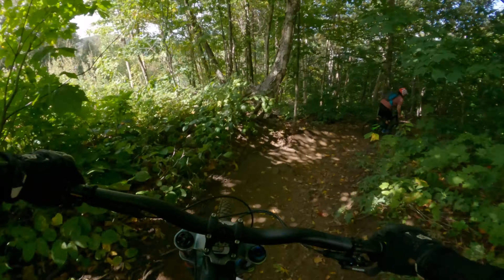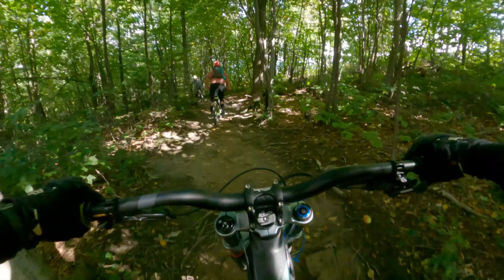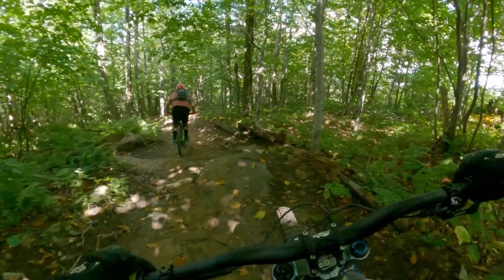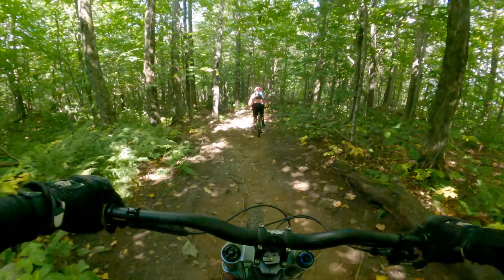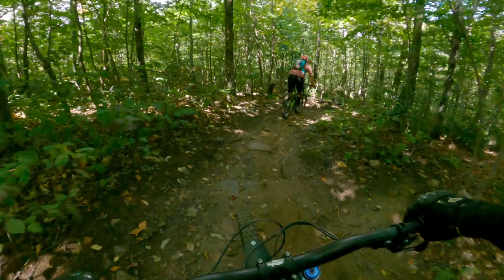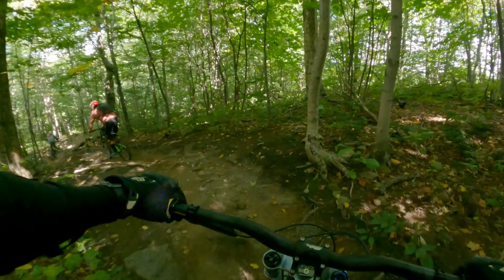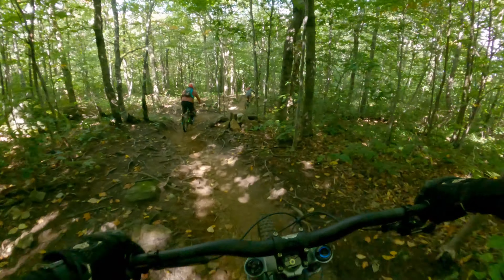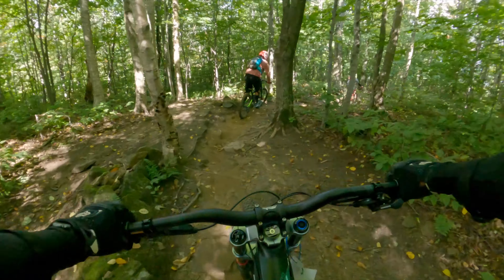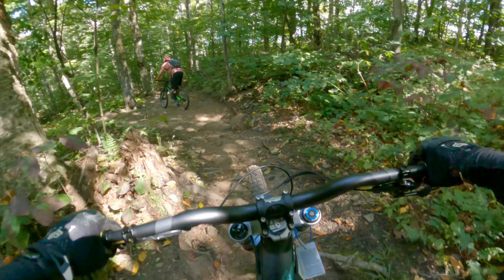This next section is a black diamond called Rabbit Hole. It's a trainer trail that gets people used to more technical riding. It's on the beginner Snowshed side of the park. All the longer trails are on the Ram's Head side — there's a Snowshed lift and a Ram's Head lift.